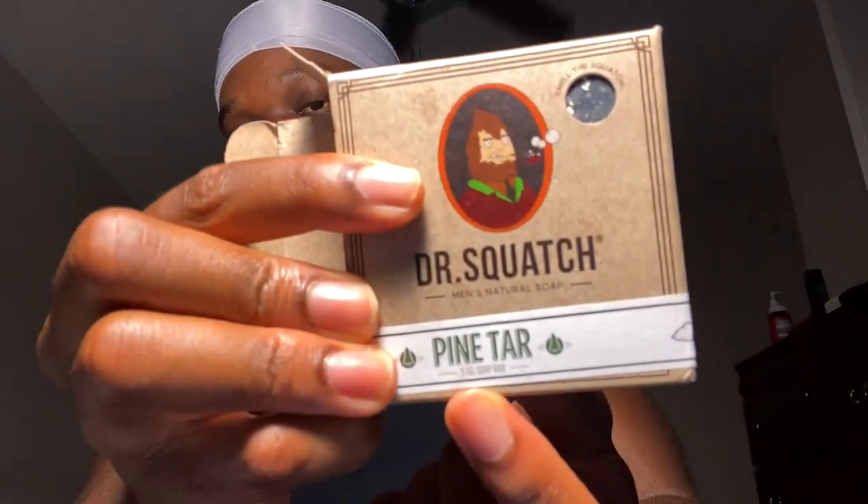When you first buy it, it comes in the package, comes in the mail. When you first get it, it's literally just a bar of soap. The version I got is the pine tar version — this is the one with the black bar, it looks like an all-black bar in the ads. This is how it looks; I'm not sure what else you were expecting.